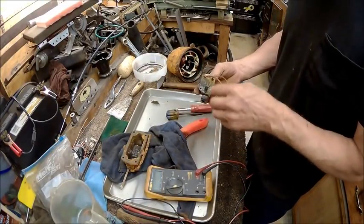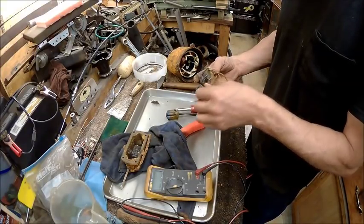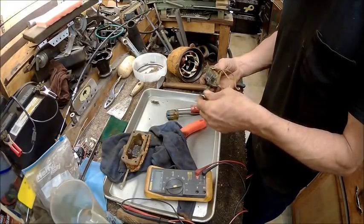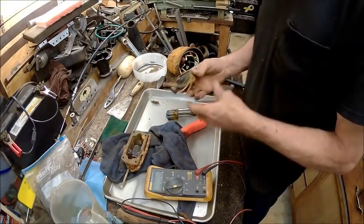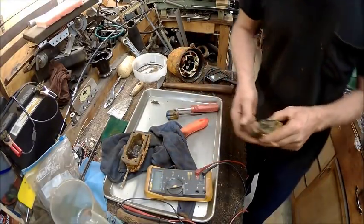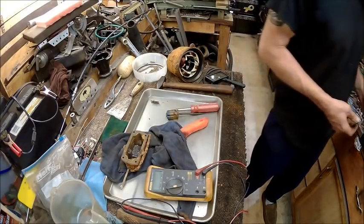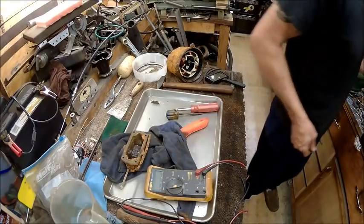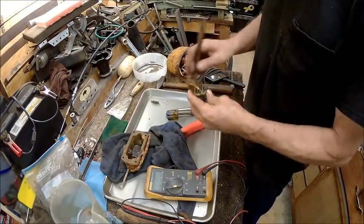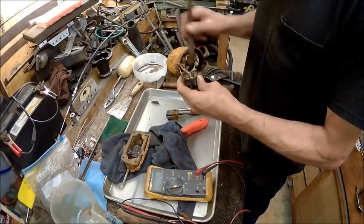So we have continuity from here to here, and here to here. Kind of hard to do it without a pair of alligator clips. So first thing we'll do is go ahead and see if we can't clean that up a little bit.